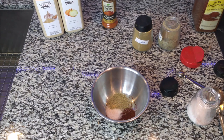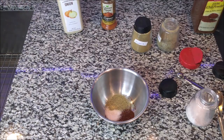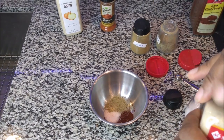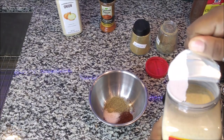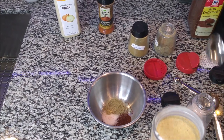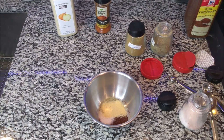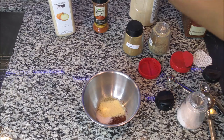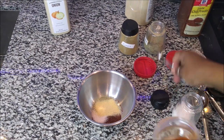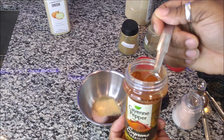Then the next thing is going to be a teaspoon of garlic. You can adjust this however you want, but I'm creating it in a way where we have a spicy chili. That's the teaspoon of garlic, and then we're going to go with cayenne pepper — a quarter teaspoon of that, because that's going to be spicy.